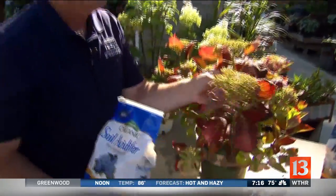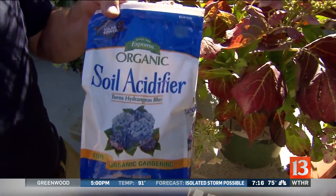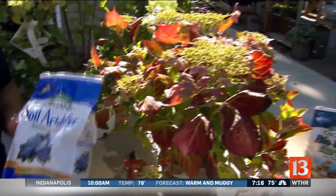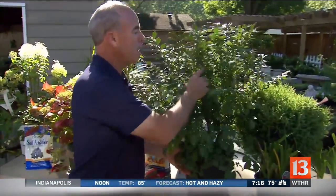Just a quick mention: in our soil, hydrangeas are going to turn pink because of the pH. If you want them to be blue, use a soil acidifier — aluminum sulfate or sulfur — a few times during the growing season, and that'll help keep them blue. People on the east coast use lime to keep them pink, because nobody's ever happy.